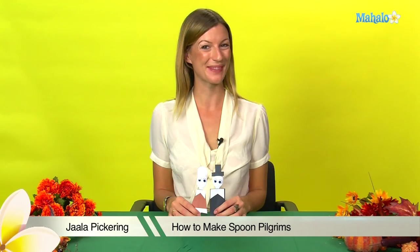Hi, I'm Jala and welcome to Mahalo.com. Today we're going to learn how to make spoon pilgrims.